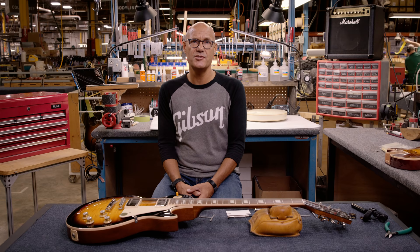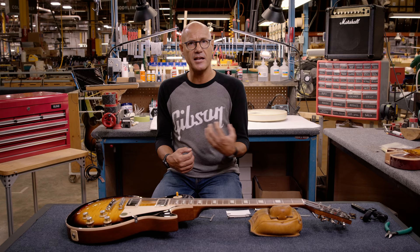Heavier gauge strings have more tension, so they'll provide the ability to have a lower and cleaner action. Typically a lot of jazz players historically would prefer heavier strings and a lower action. For their style of music, it facilitates their fast playing style and that clean sound they're going after.